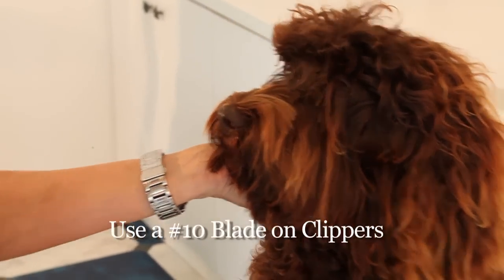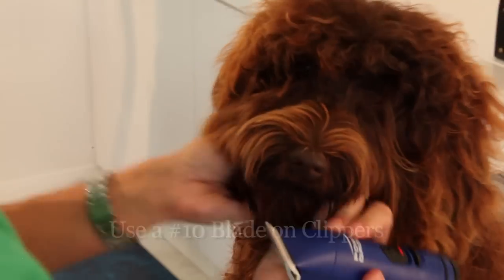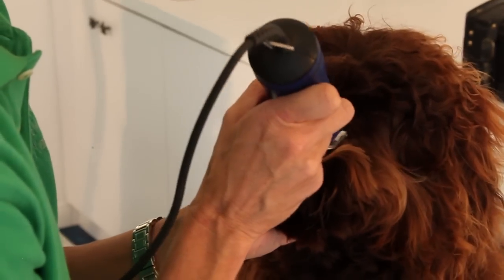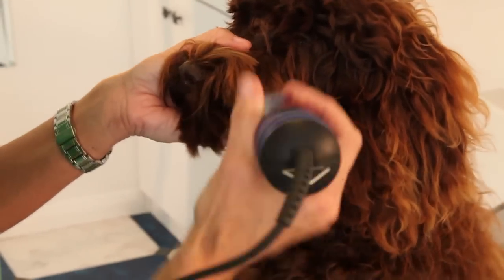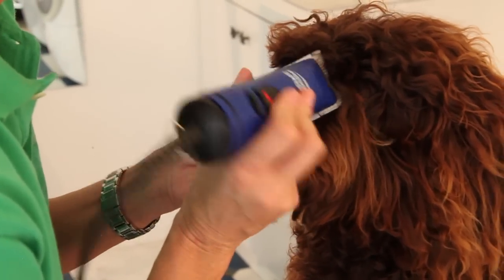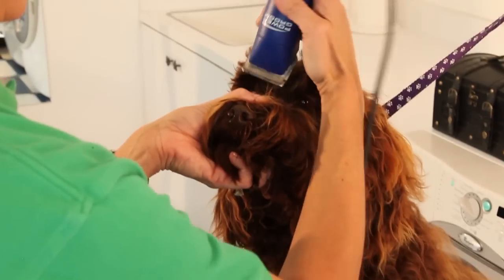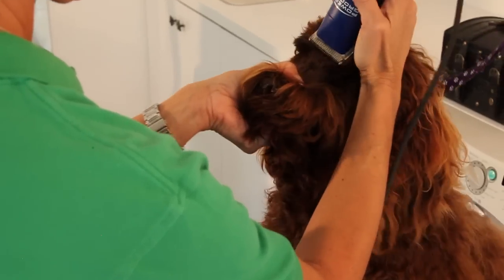Then you take a number 10 blade on your groomer. You can hold the head, the nose, and you just go up between the eyes. Good girl. Get right up to the eyes. You can start from the middle of her eyes and come down this way too, which is another way to do it.